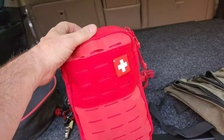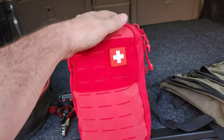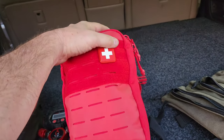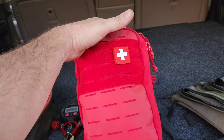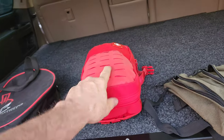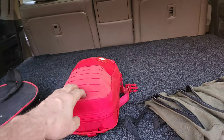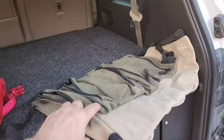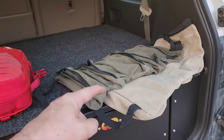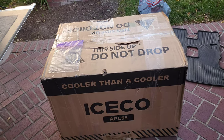Always have medical supplies when overlanding - you're out in the middle of nowhere. This is the My Medic kit. They usually have good sales - 30, 40, 50 percent off around Black Friday, holidays, or Labor Day, plus flash sales. On top of any sale you can get 15% off with my code in the description. Always have safety gear - tourniquet, burn spray - this kit has tons of stuff. Tool roll bags also get an extra 10% off with my code, and I have a code for IceCo as well.